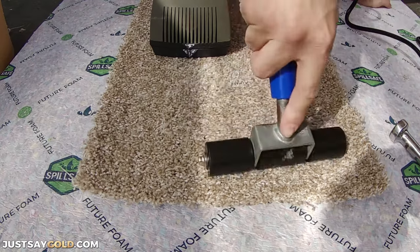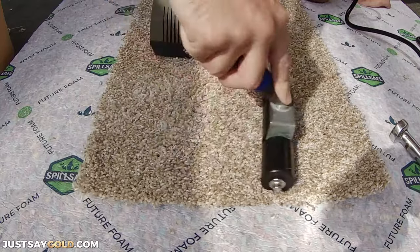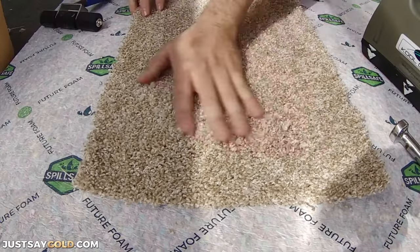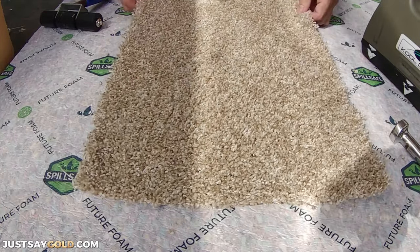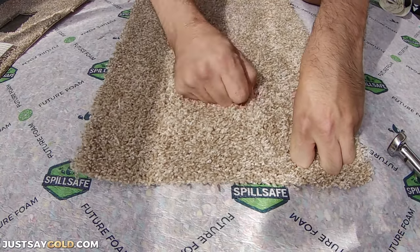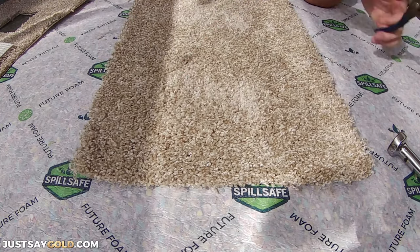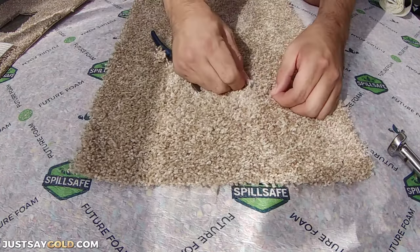Then just like the other repair, use a seam roller or any kind of weight to push the carpet down into the tape. Now this repair is done — it stuck a little to the pad, but that's fine. Let's check how this professional repair compares to the do-it-yourself repair as far as pulling it out. This repair is not going anywhere. I had to use pliers to pull this repair apart, and even then the back of the carpet was still stuck to the tape.